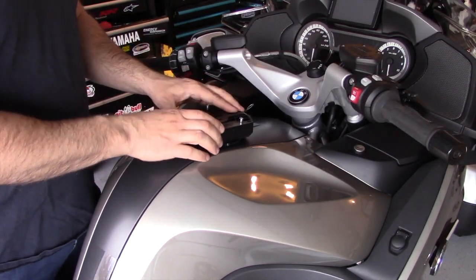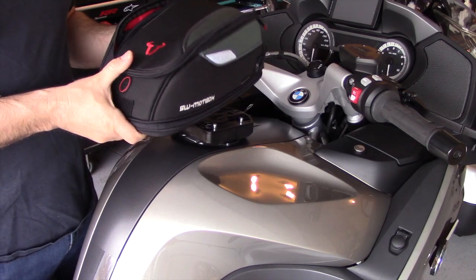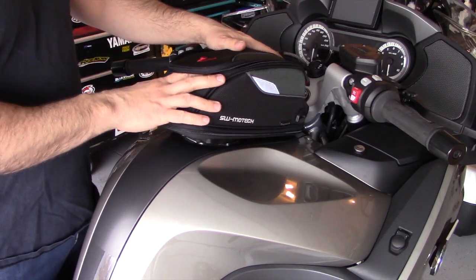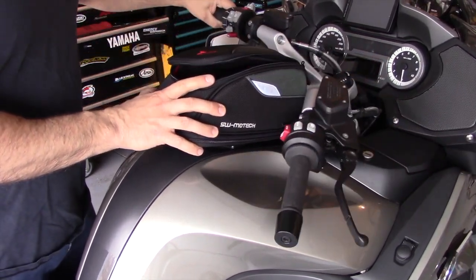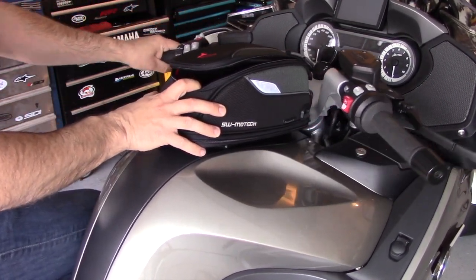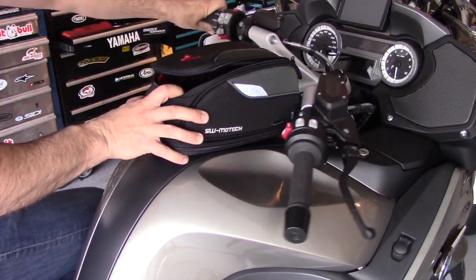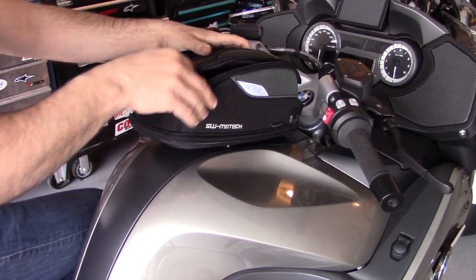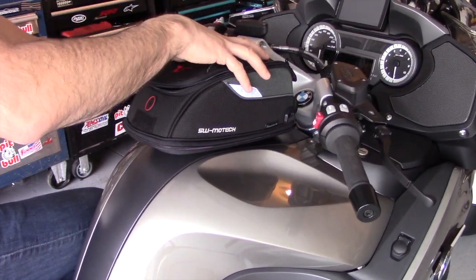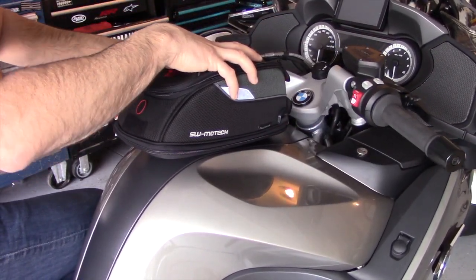The bag itself comes with a matching receiver for the ring, and the next step is to attach this receiver to the ring and then put the bag on to determine how forward or backward we need to mount it in order not to have any interference with the bars. I don't like to mount the bag too far forward because I want a clear view of the gauges, but not too far back either as it looks awkward and gets close to my chest. Somewhere in the middle is just perfect.